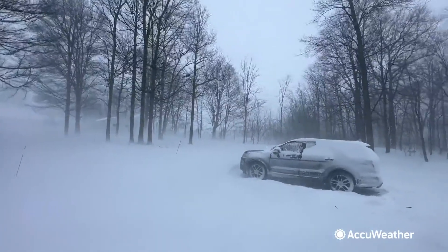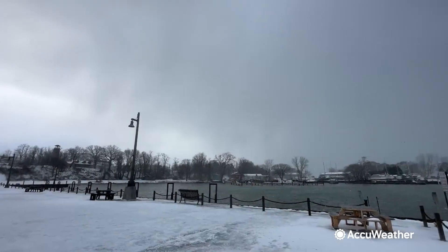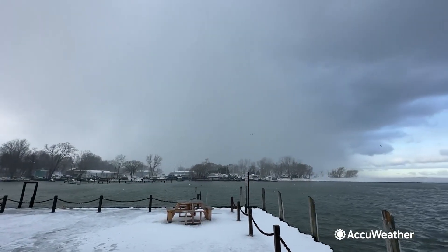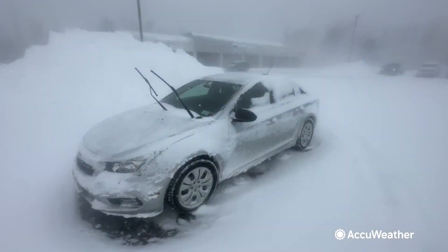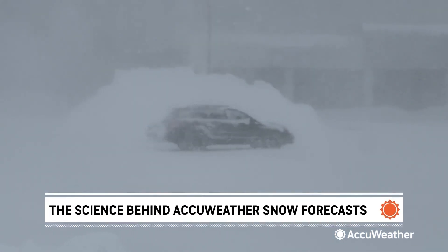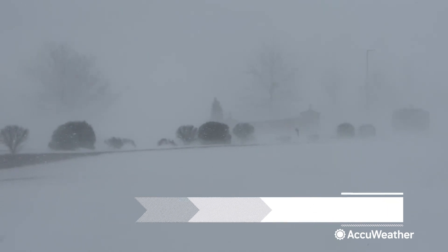How cold the air is through different layers of the atmosphere determines how much snow melts as it falls to the ground. Clouds with more supercooled water droplets can create heavy, wet snow compared to clouds with more ice crystals, which drop fluffy, drier snow. Windy conditions can fracture snowflakes and reduce snowfall totals.